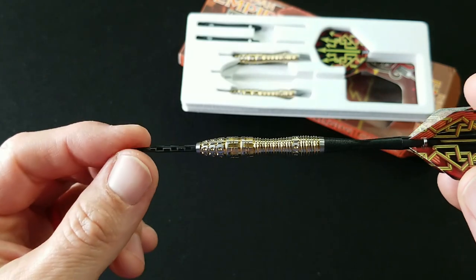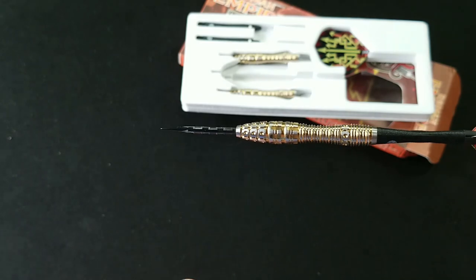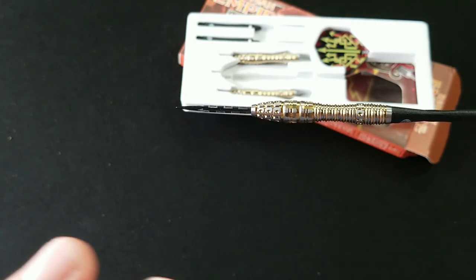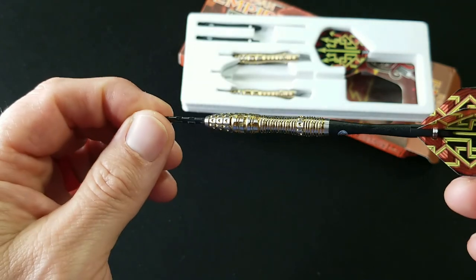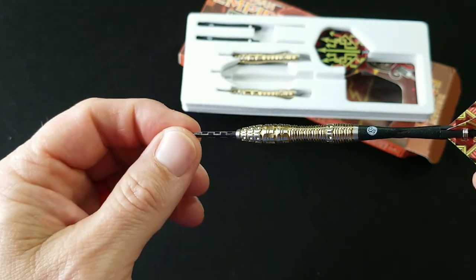I just love what Shot does with their barrels. This is made in New Zealand — completely made. It's cut, milled, coated. Everything is done there in New Zealand in their factory. Again, incredible work. Really love what Shot's doing here.